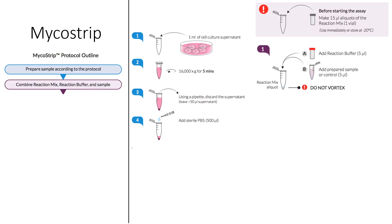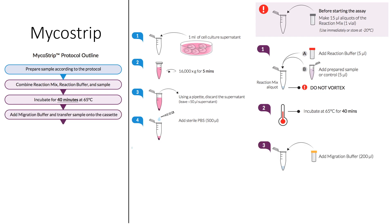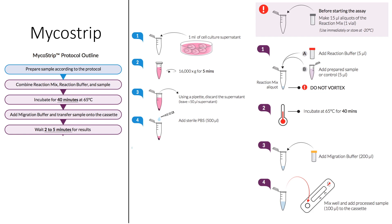Next, combine the reaction buffer and reaction mix to your prepared sample. Please note, do not vortex. Once combined, incubate the mix for 40 minutes at 65 degrees Celsius. Finally, add 200 microlitres of migration buffer to your heated sample. Mix well and add the processed sample, approximately 100 microlitres, to the cassette. Then wait 2 to 5 minutes for the results.